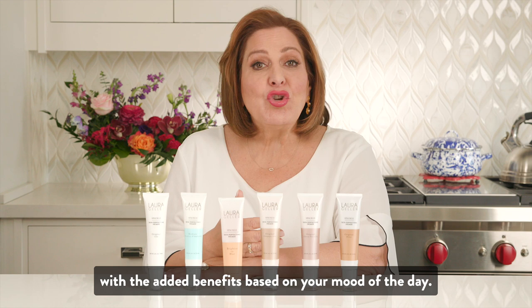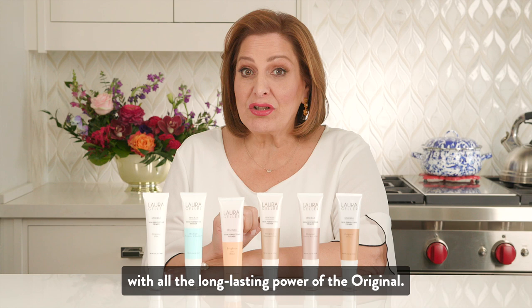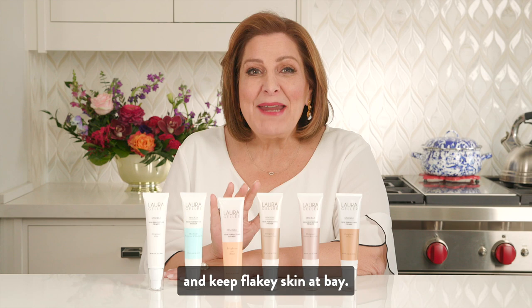On the days where we wake up with extra dry skin, the Hydrate — do I love the Hydrate — will be your best friend, with all the long-lasting power of the original. It's got shea butter and jojoba seed oil to nourish dryness and keep flaky skin at bay.